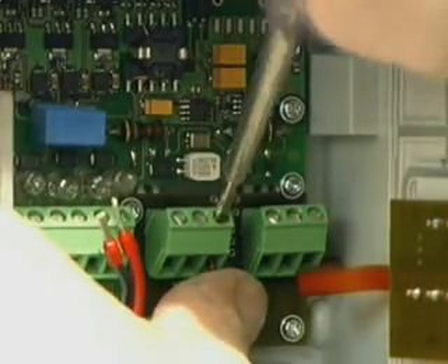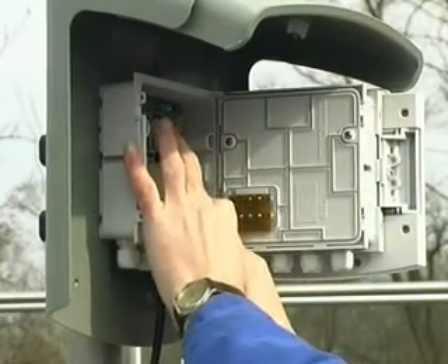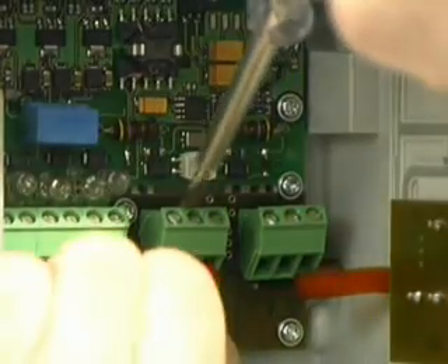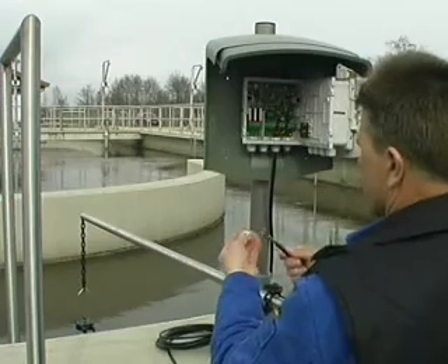Depending on the function of the module, up to four sensor net connections are available, and these can be used as required to connect sensors or to extend the sensor net. The two wires of the shielded sensor net cable carry low voltage and are absolutely protected against polarity reversal.